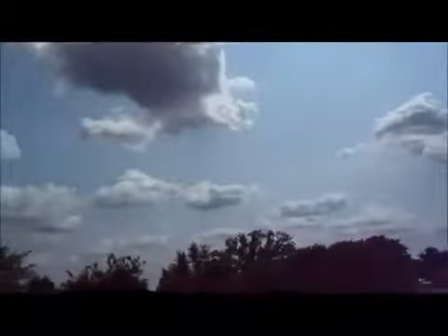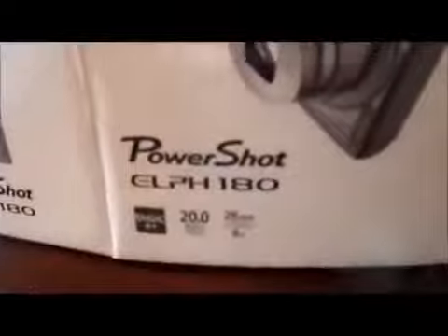Cool shots there. So if you're looking for a budget camera, then this would be a good one. It's the Canon PowerShot ELPH 180. If you're just looking for a budget camera, this is the recommended one.